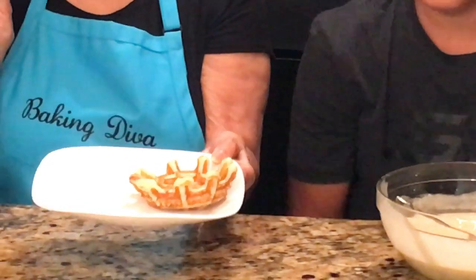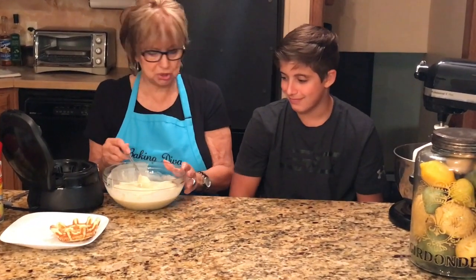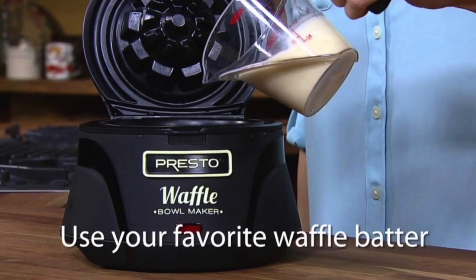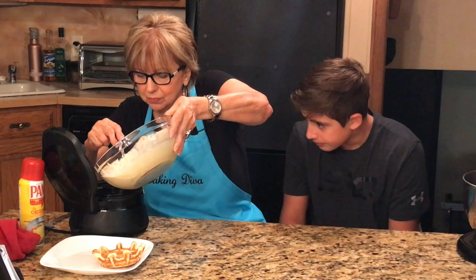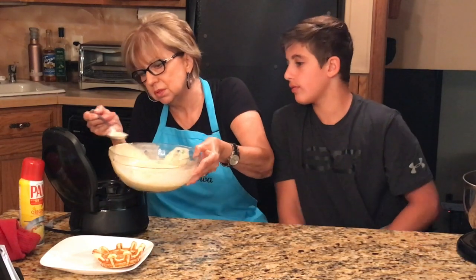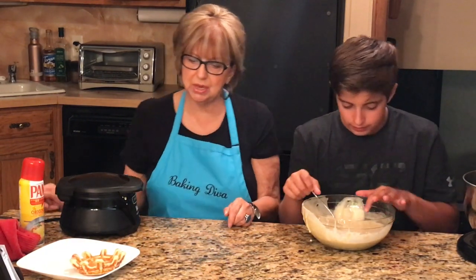Sous chef, I'm going to pour a little bit in — I think it'd be easier that way. There we go, much easier. I'll put a little bit more in to make it a little bit bigger. Here you go, sous chef — close the lid, hear the click. When that little light goes off, they're done.